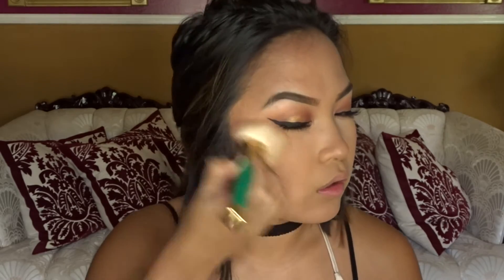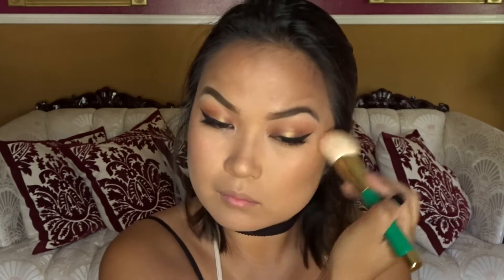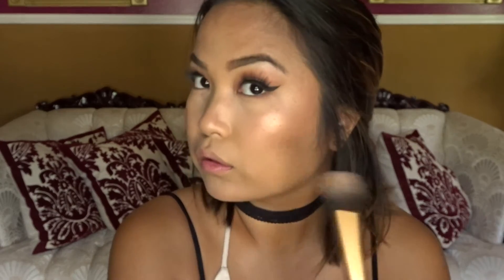Here I'm just adding a little bit of bronzer — it's a Lorac bronzer from my Lorac blush bronzer duo in Hot Flash. Now popping on some blush. This is Milani Luminoso and of course baby wanna glow.